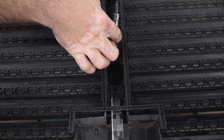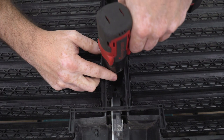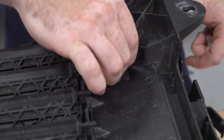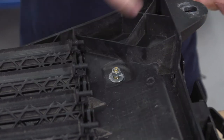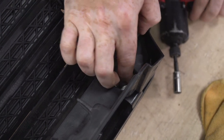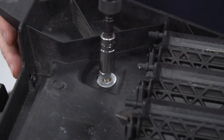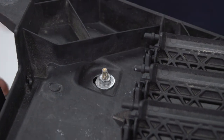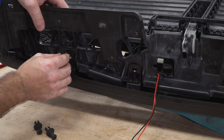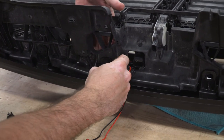I'll start by reinstalling my T30 Torx bolt and then move on to my four 10-millimeter nuts on the corners of the grille. Then I can reinstall the four clips across the top of the grille, and once I'm done with that, I can move on to running my wires off of my fuse panel.